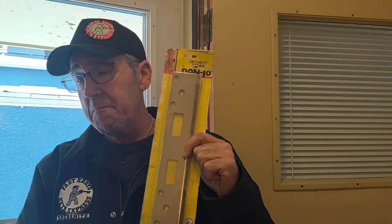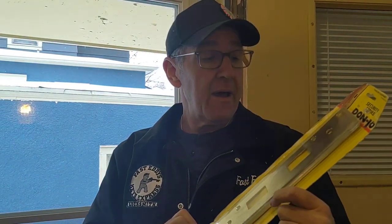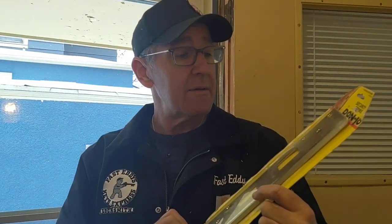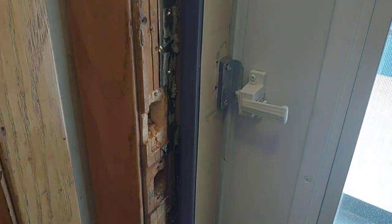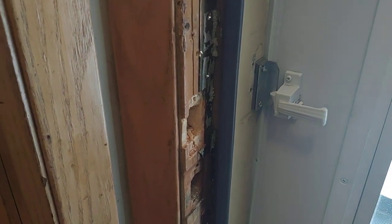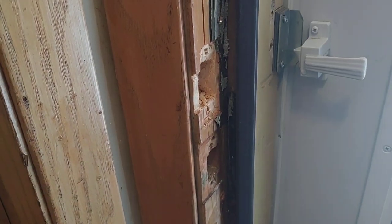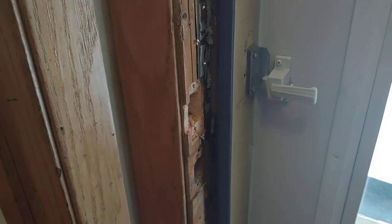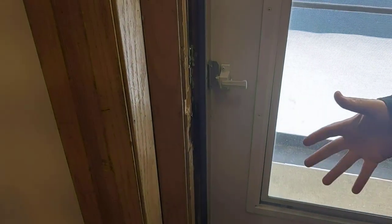This is a maxi strike plate that we like to sell here at Fast Eddie's, and usually it's to cover up cracked door frames. Essentially what we have here is a door frame that's been kicked in due to a domestic violence situation. What we're going to do is a quick fix to cover it up so that it re-secures the door so the person has security again.